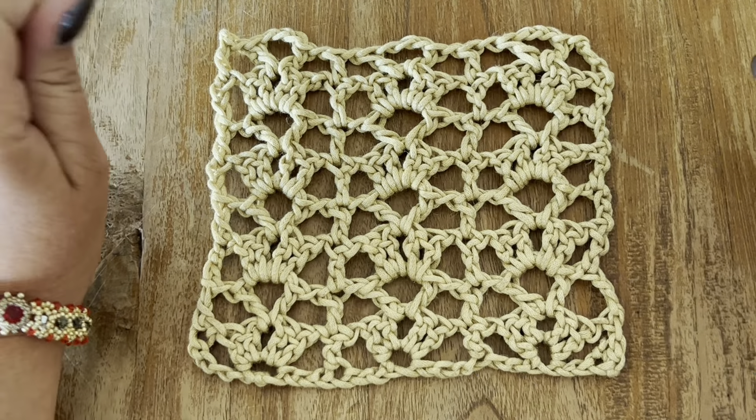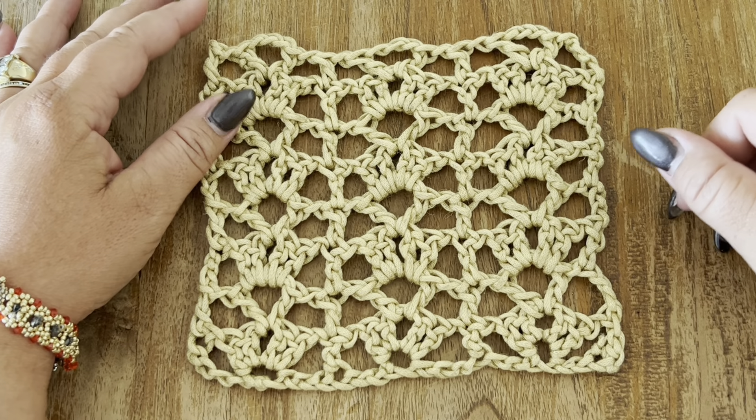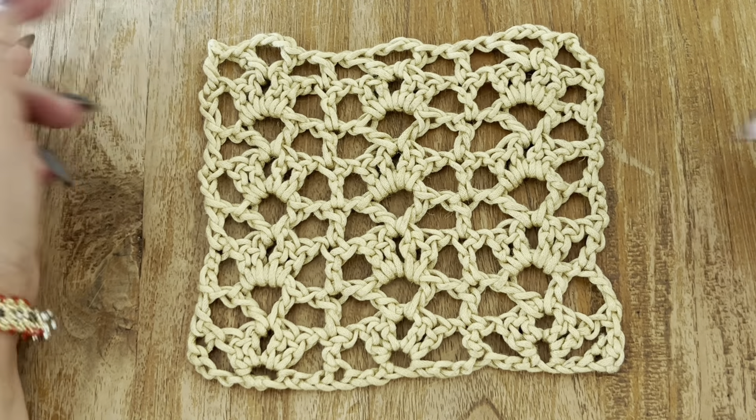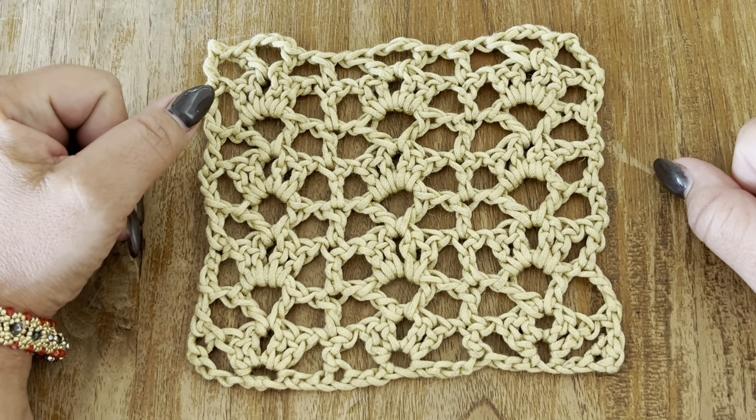Hi guys, here is Julie from Indigo Handmade Design. Welcome back to my channel. Don't forget to subscribe, like, and ring the bell so you get notified every time I upload a new tutorial.